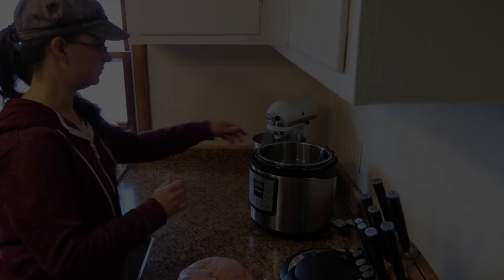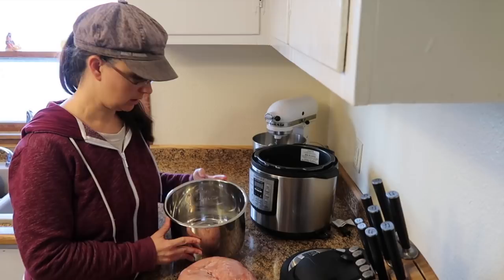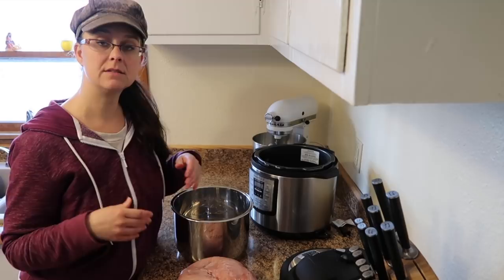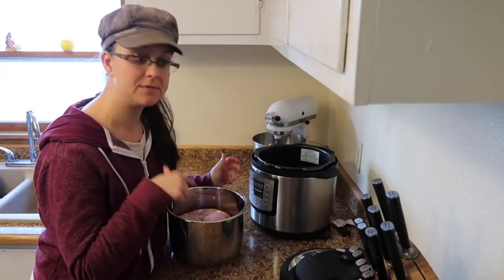The instant pot bowl comes with a grate on the bottom, so go ahead and put that in there so that your meat isn't resting right on the bottom. We're going to put our whole frozen rabbit right in there, and I'm going to add two cups of water. I'm going to put this right into my instant pot.